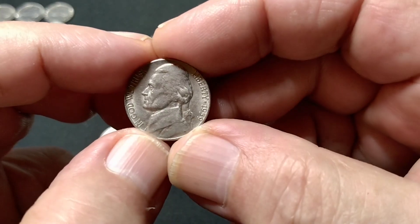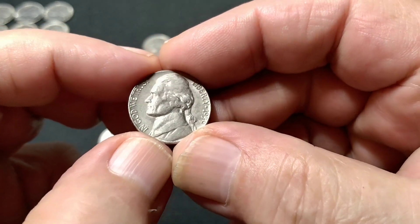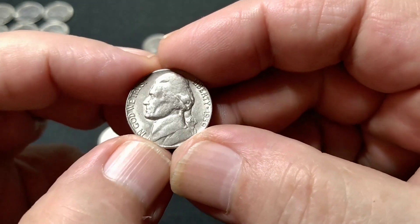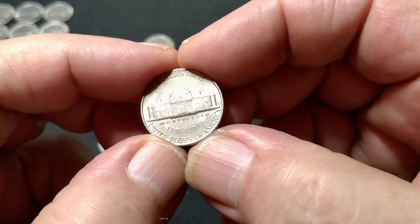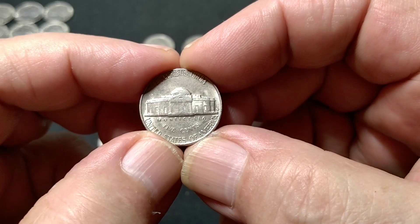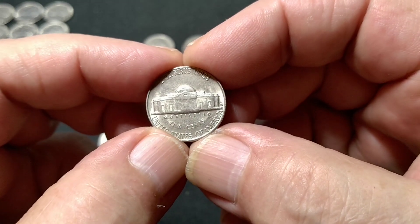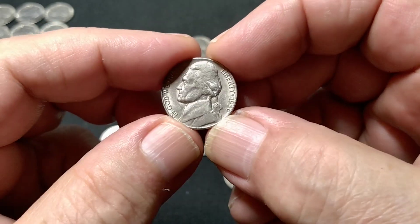The front is all there, but the center of Monticello on the reverse is weakly struck. Still a nice coin — it's a candidate for the book for sure, but maybe I can do better.